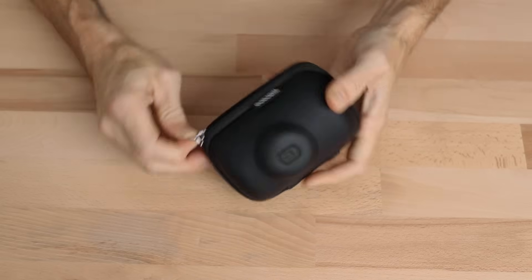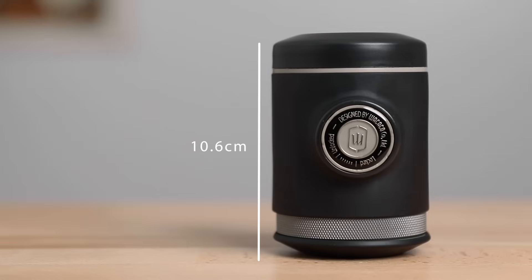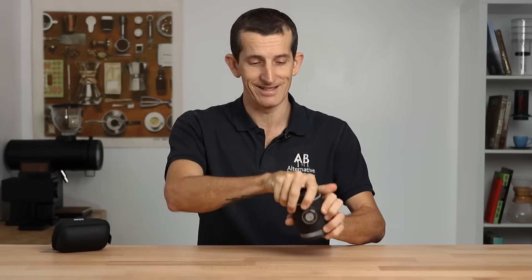When you unzip the case and remove the brewer, the Pico Presso weighs 350 grams and is only 10 and a half centimeters tall but is a good seven and a half centimeters in diameter, and in true Wacaco fashion all the additional accessories fit inside the Pico Presso quite neatly.